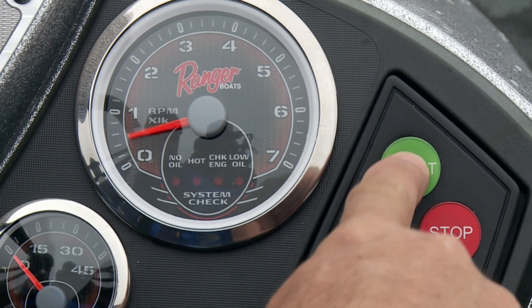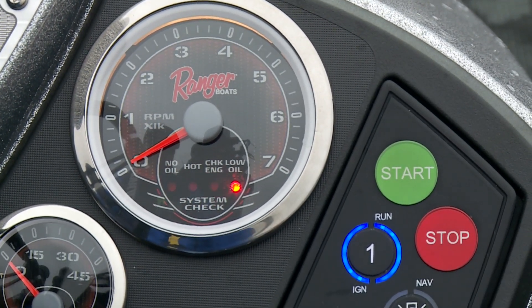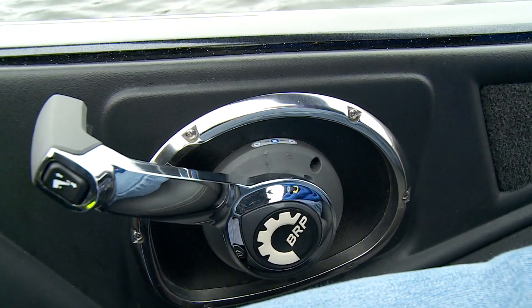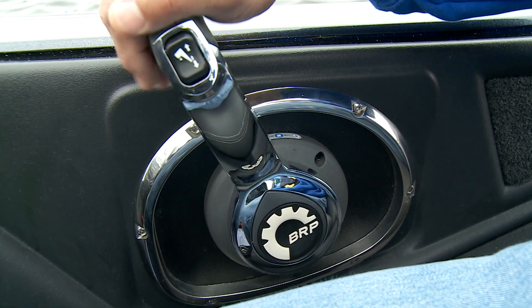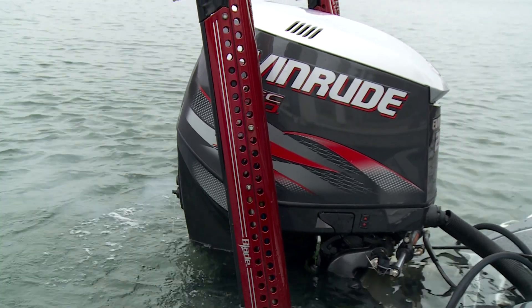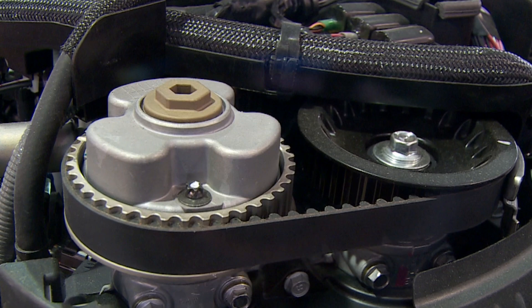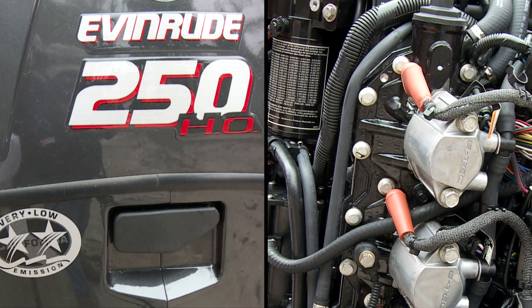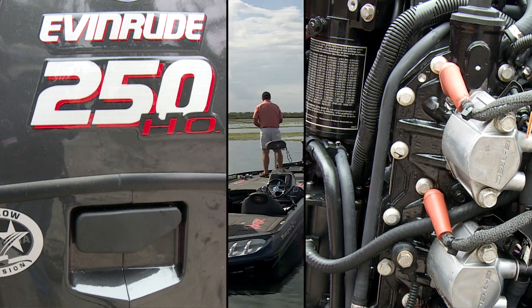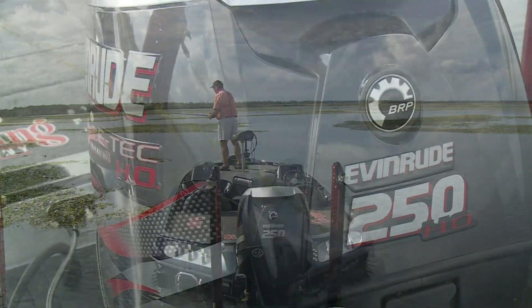I know you've probably heard it before, but Evinrude E-Tech direct injection two-stroke outboards are practically effortless to maintain. They require less maintenance than competitive four-stroke engines. Belts have always been the weak point of many four-stroke engines, but the Evinrude E-Tech system eliminates belts altogether, which simply means more time on the water and less maintenance costs.